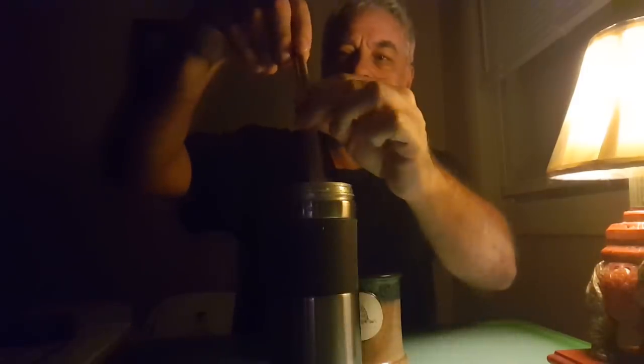I found this to be an efficient system where, rather than making two cups on separate occasions in the morning, I will make one full French press, drink one, and then put the rest of it in a thermal travel mug and have that a little bit later.